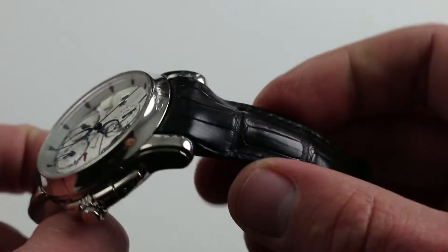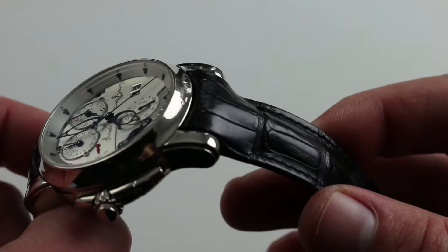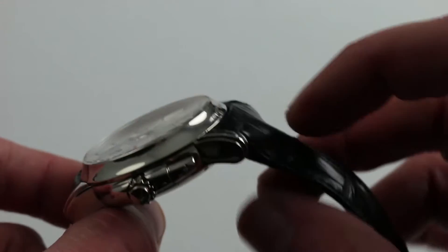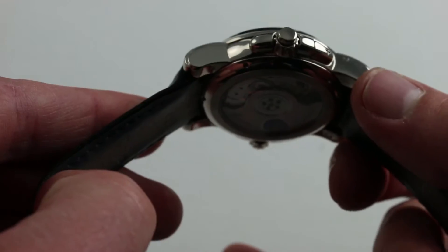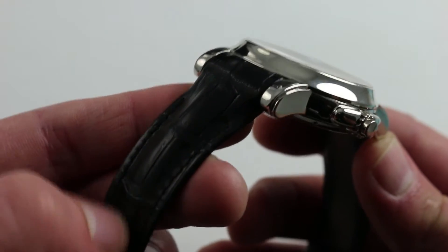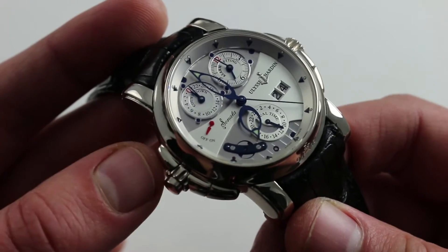The watch has an incredibly substantial strap. You can see that although it will fight a smaller wrist, it will look absolutely divine on a wrist suited to its proportions. Incredibly thick, bolstered, substantial — it feels like an extra cow gave its hide for the bottom, and perhaps three or four gaiters for the alligator leather on the top. Very impressive, and it matches the specification of the watch. Deluxe.